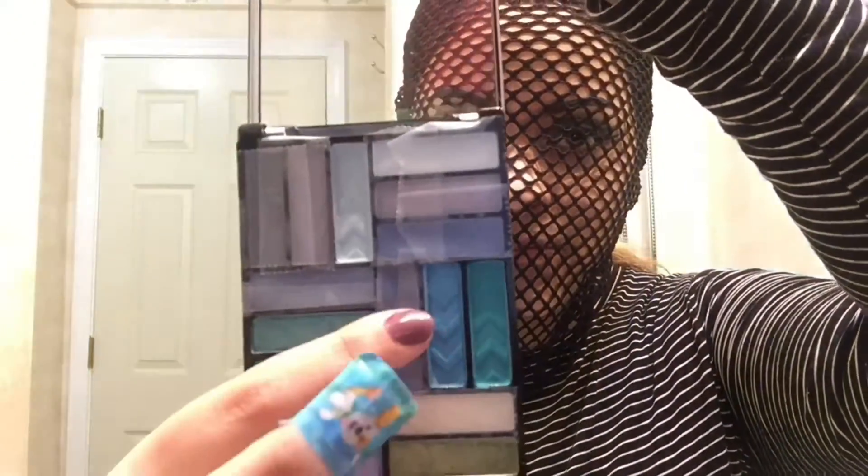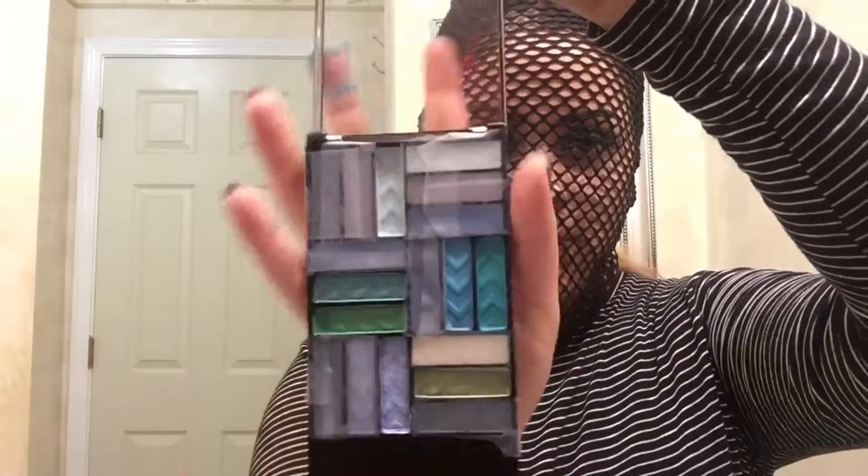Next we're going to use eyeshadow. I chose two colors just to create the mermaid realistic look. If you want to add pink and purple you can go ahead and do that, but I decided to use blue and green.